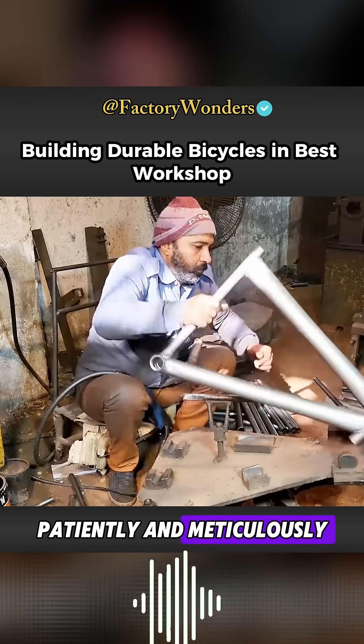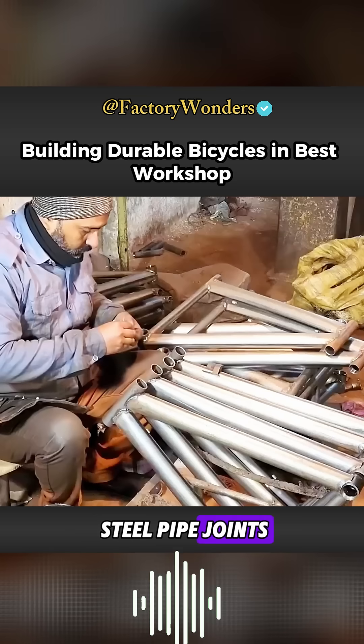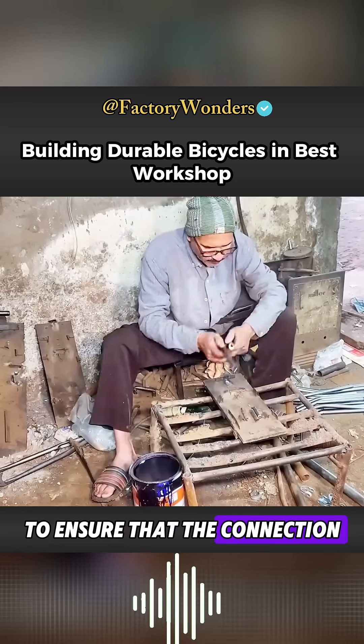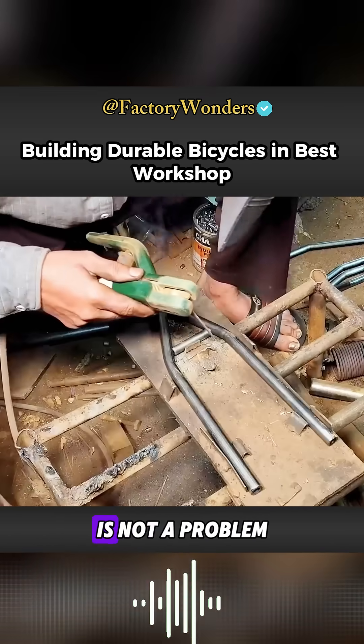Erbohan patiently and meticulously welded and fixed the steel pipe joints. This process requires welding each joint in place to ensure that the connection strength of the entire frame is not a problem.